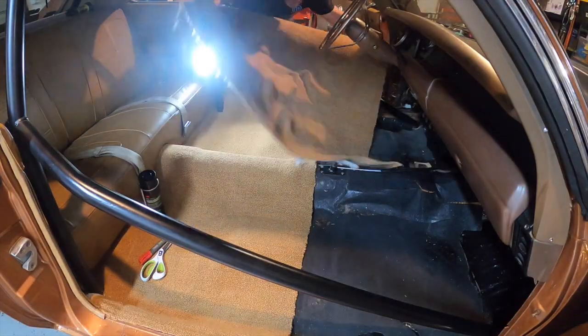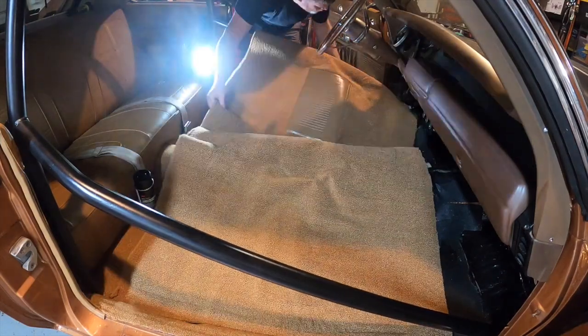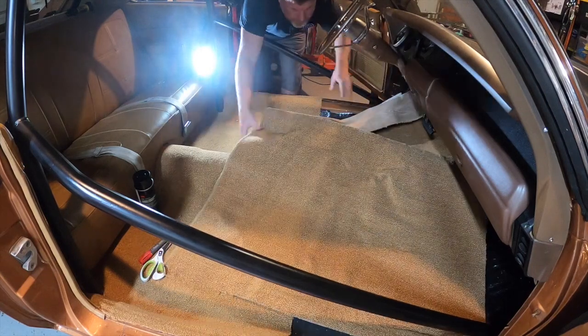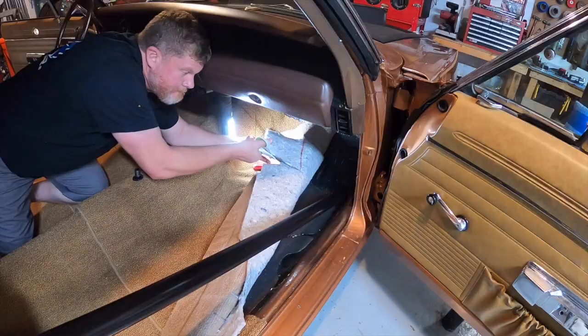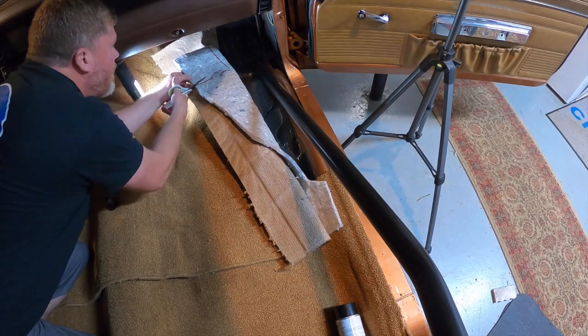The front carpet runs a little ways up the firewall and overlaps over the front of the rear section. The front has a few more obstacles, like the accelerator pedal, forward down bars of the cage, high beam switch, and the pedal still mount for our TCI shifter. So we made sure to take our time and measure two or three times before making a final cut.